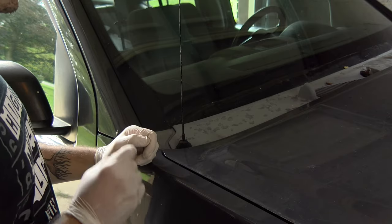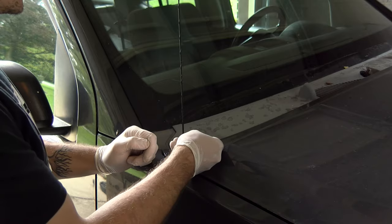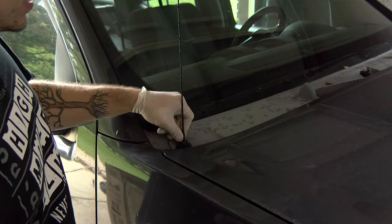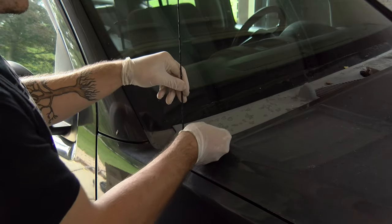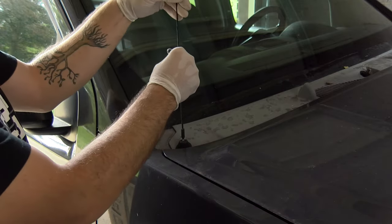Your radio antenna actually goes through the cowl. All you need is a little 7 millimeter wrench — it's got two flat sides on it, so you just slide it onto the flat side and it just unscrews. So just unscrew that and set it aside.